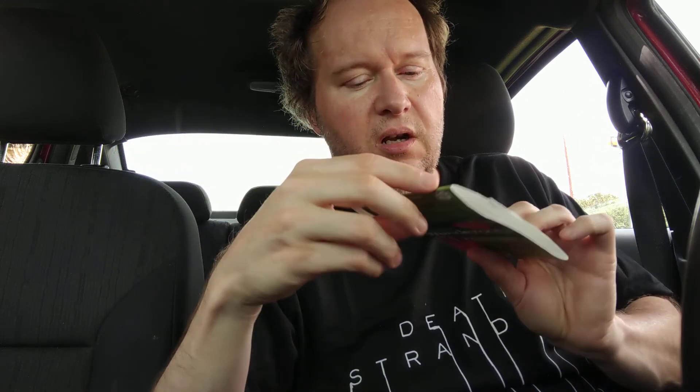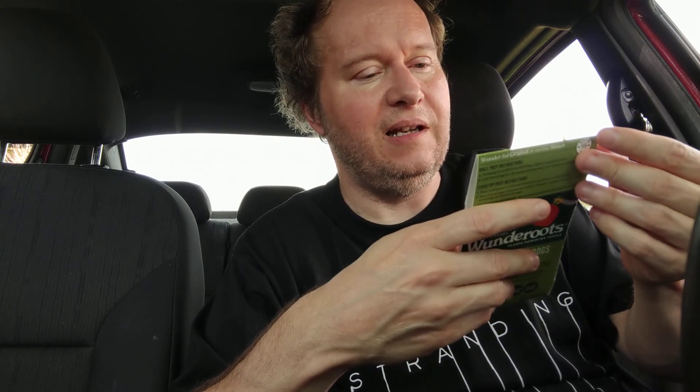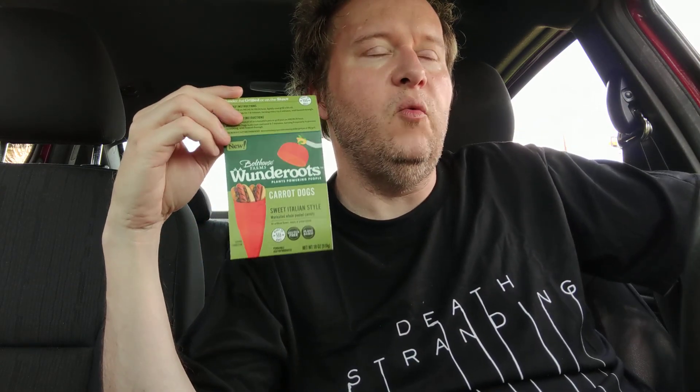I'll try to find some carrot dog recipes to link below the video. If I get enough requests in the comments, I'll review the other flavors — though I'm assuming the sodium content will be just as high. I also make homemade raw vegan bratwurst and I'll list that recipe below too. My carrot dogs are better, and you can find carrot dog recipes all over the place, but I'll leave a good one below as well.